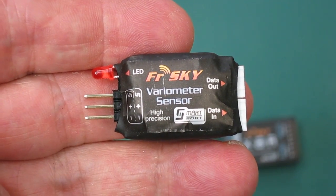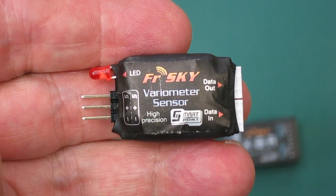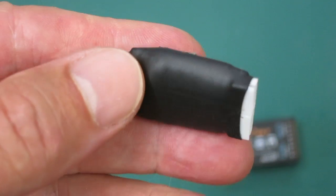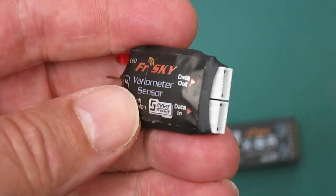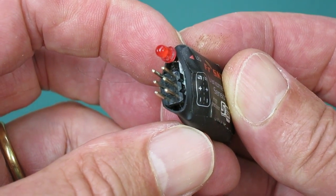This is the FRSKY high-precision variometer sensor, costing about $33 Australian. It has the old-style connectors on the right side and the S-port style connector on the other side.